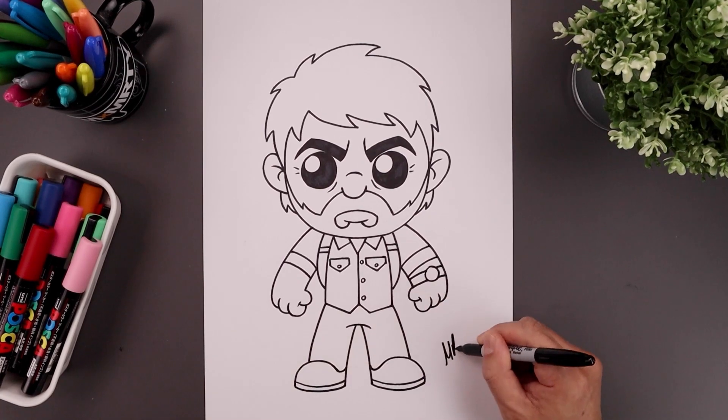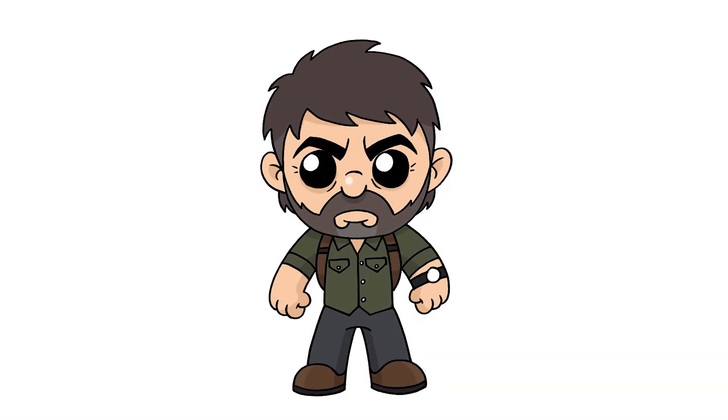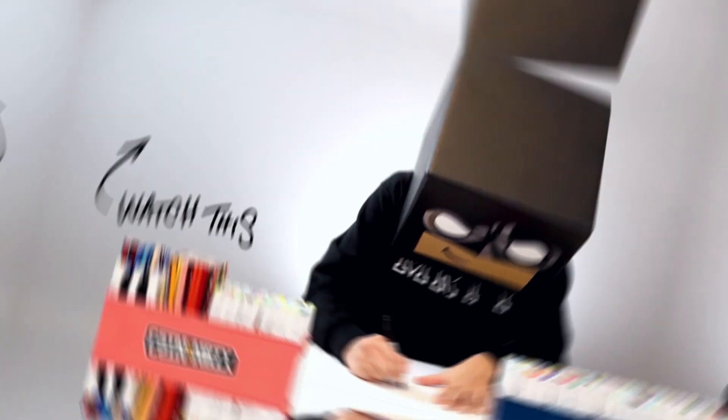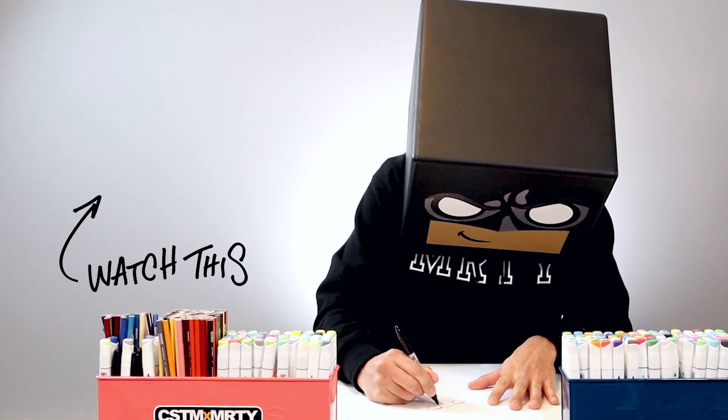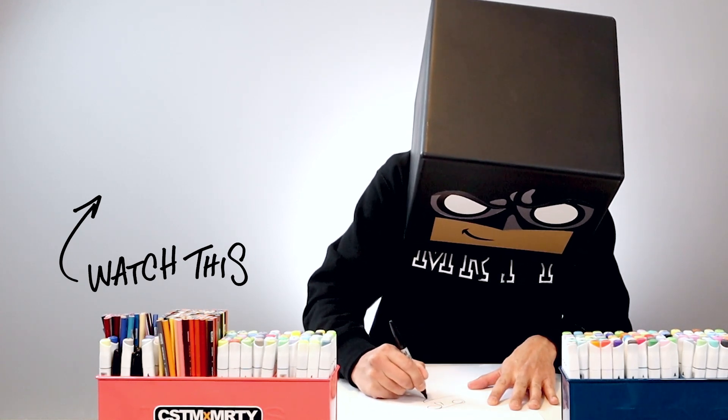And then we'll end off by signing our art and adding a splash of color. And that's pretty much it — that's how we draw Joel from The Last of Us. I hope you enjoyed today's lesson. If you did, please make sure you subscribe because I'm posting new lessons every single day. You're also going to want to check out this video over here. I want to thank you for watching and I'll see you again soon.